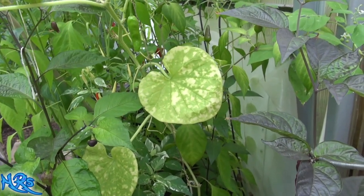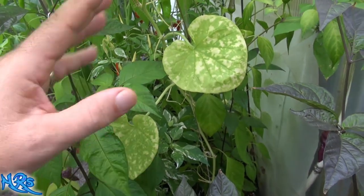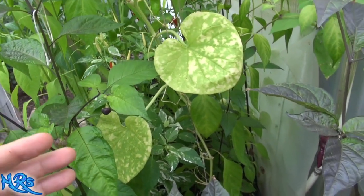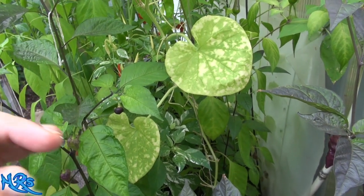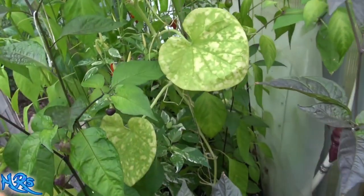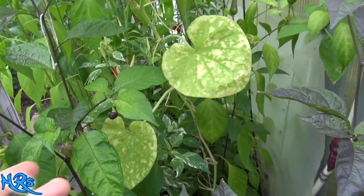This is one of the problems you're going to deal with when buying peppers from large seed companies. It's not necessarily their fault — sometimes seeds do get mixed in because of the seed sorting process. It does happen, not the end of the world, but you need to be able to identify what you're growing and know you're getting the right plant and seed. That's the purpose of my videos.